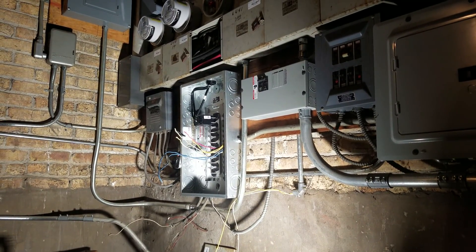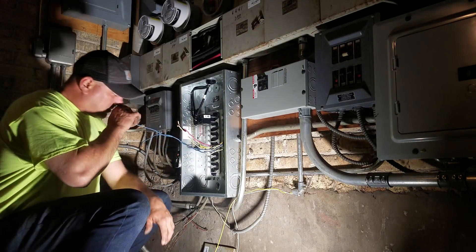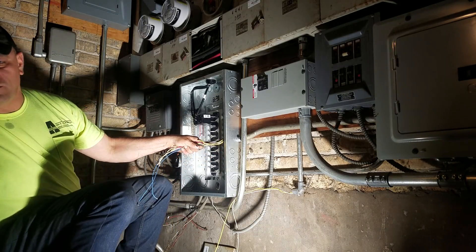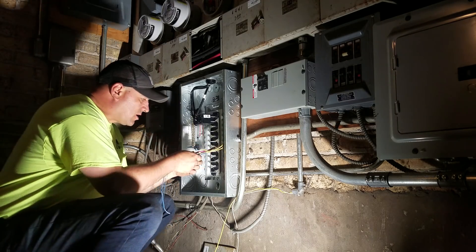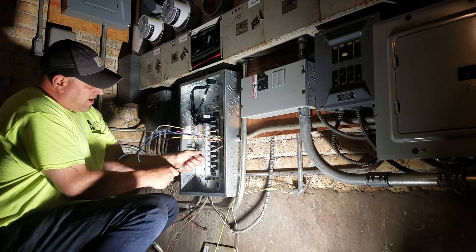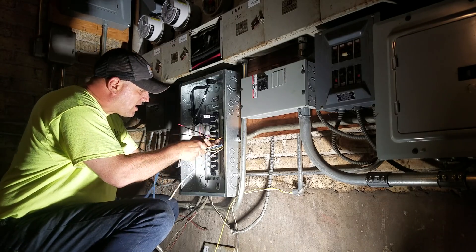What up YouTube? I never show you guys any working videos with me actually working. Anyway, this is a panel change. It was a 60 amp Federal Pacific. Federal Pacific panels are illegal because they cheated on their tests years ago, and it's always a violation. We've been replacing them for years because they put a lot of them in.